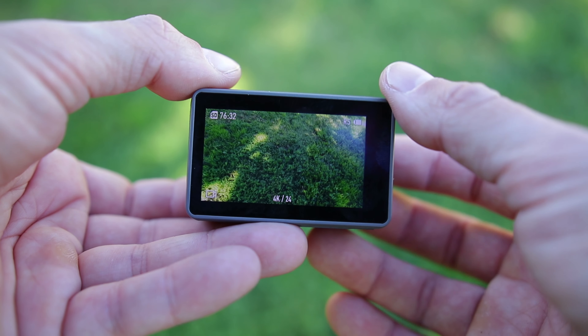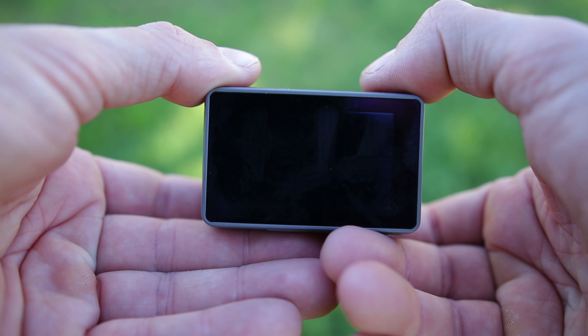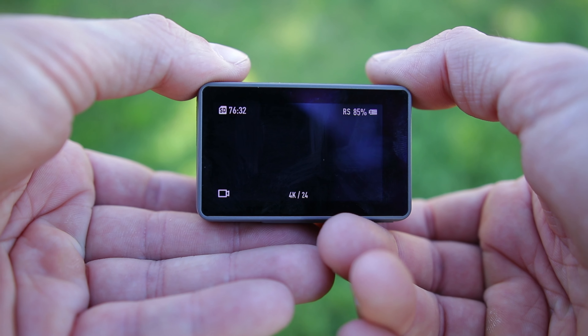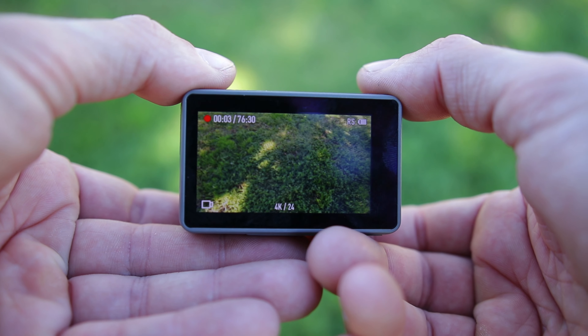I must say this camera feels much more responsive to my commands — when pressing the buttons and also the touchscreen. It feels a bit more responsive on the DJI Osmo Action, which I like so far.